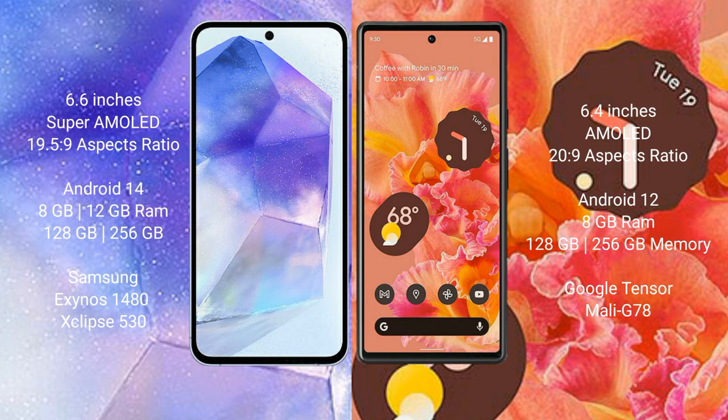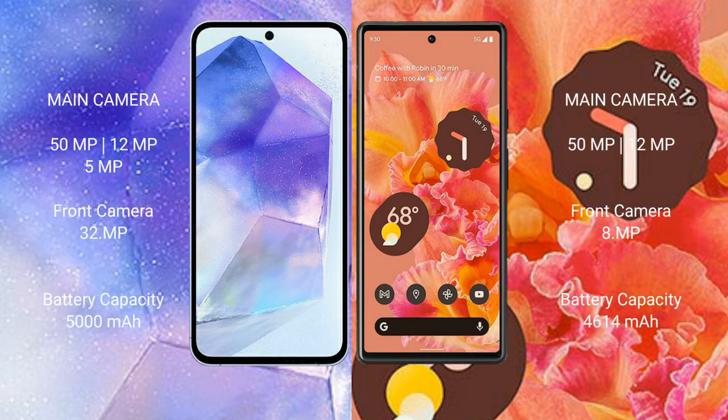The Google Pixel 6 comes with 8GB RAM and 128GB or 256GB internal storage, powered by the Google Tensor processor with Mali G78 GPU. The Samsung Galaxy A55 features a triple rear camera setup of 50MP plus 12MP plus 5MP, and a 32MP front camera.